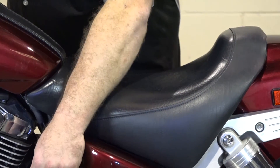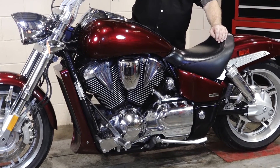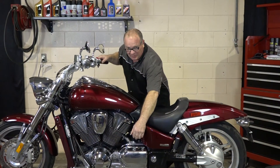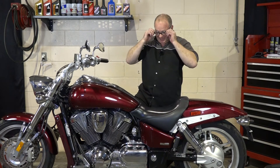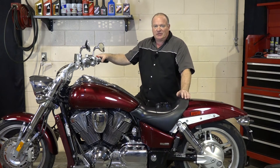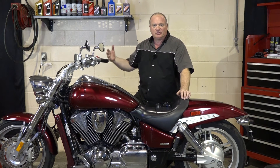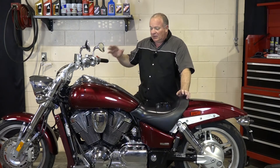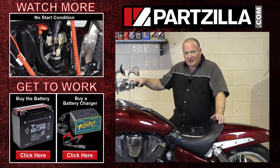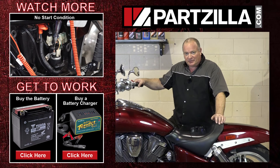Alright guys, let's flip it on and see what it does. As we could have predicted, she fired right up and had some pretty good authority behind it — had no trouble spinning this one over. If your battery is in good shape and it's still not starting up, follow me over to another video that addresses what I call a no-start condition — maybe we can help you out with that. If you need any of the parts or tools that we used, maybe one of those chargers, come see us at Partzilla.com and we can get you taken care of. If you have any questions or comments, just leave them in the section below and I'll do my best to answer them.